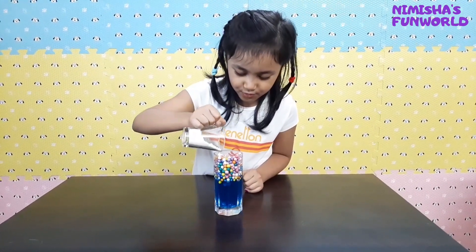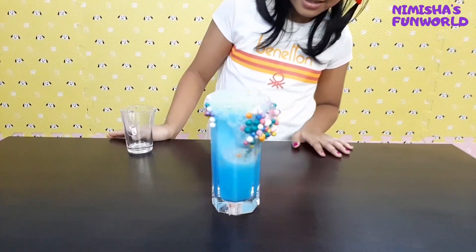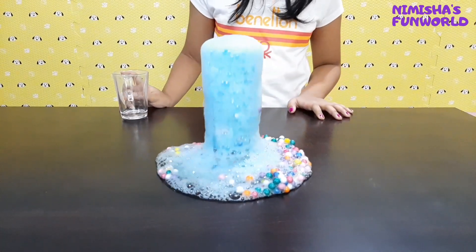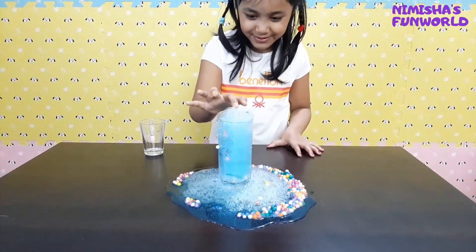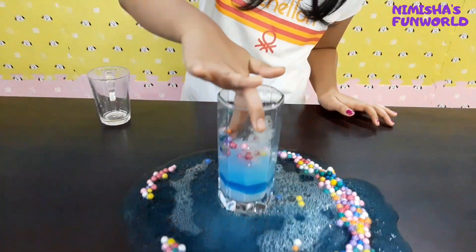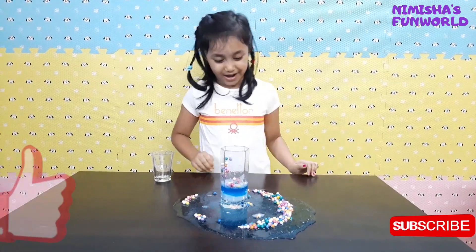Let's see if the reaction looks beautiful or not. Three, two, one, go! Whoa! It's going pretty slow, let's just wait. Whoa! Now it's working. Whoa, wow, so nice! I see the foam beads. Bubbly, bubbly! Wow, that looks so nice. This was the best reaction. Wow, I really like it.